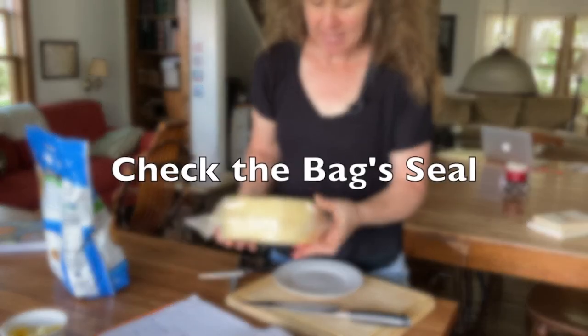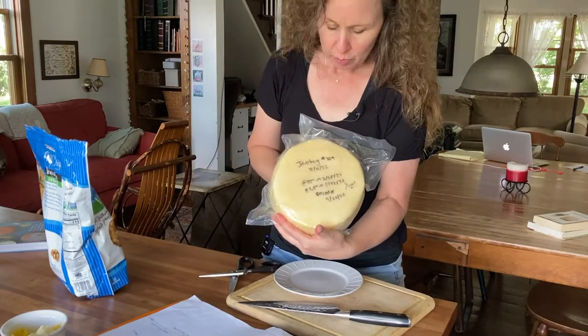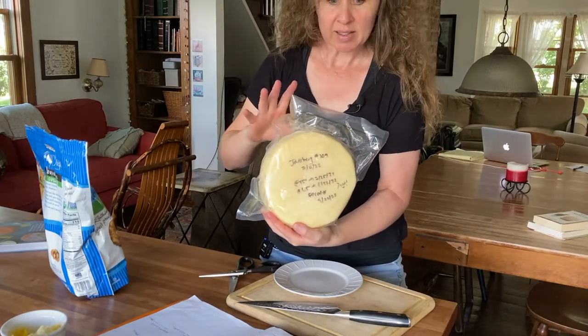I want to eat it. When we packed it, it was tight and you can see it has expanded — there's air around it, it kind of busted the bag. That's what happens when making a Jarlsberg; it starts to expand because of the eye development.